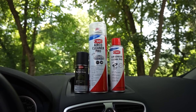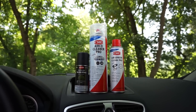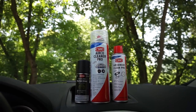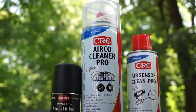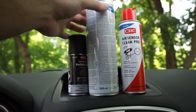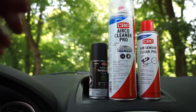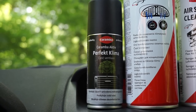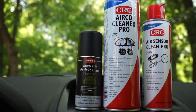Hello guys, so summer is here again and it's time for a new air conditioning ventilation cleaning. For this I will use the two products like last year. I will start by cleaning the ventilations with this active foam from CRC, the Airco Cleaner Pro, which I managed to get at a very good price. It's in a half-liter container and it's very efficient. And in the end I will also refresh the inside of the car with this Perfect Klima diffuser by Caramba, which is very good. These two products work really, really well when combining them.